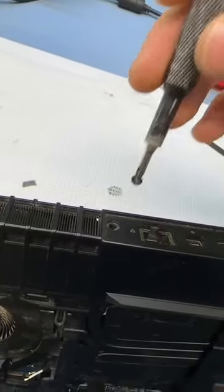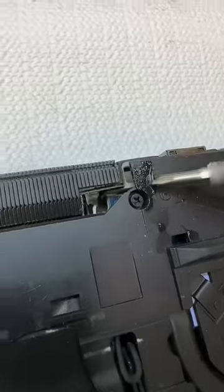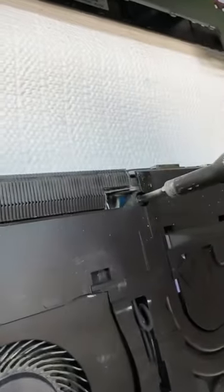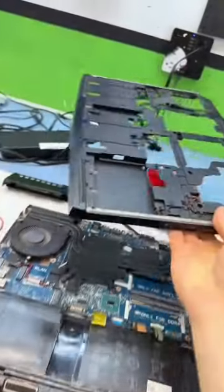Gotta remove these screws out of the back and get that out. Never like to see moisture inside of a laptop. Also taking out this little LED and this one. And now the plastic comes out.